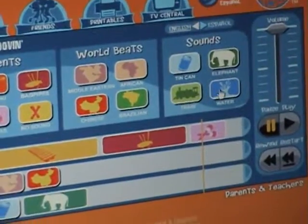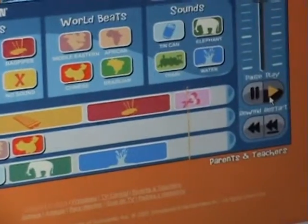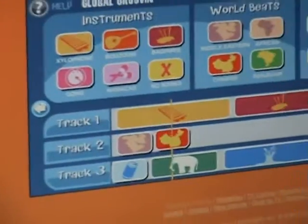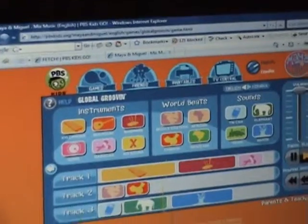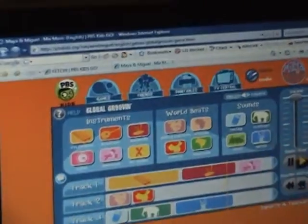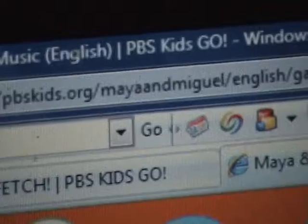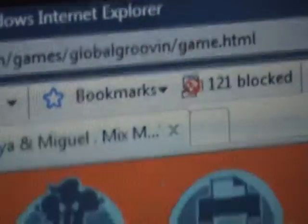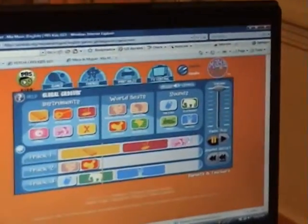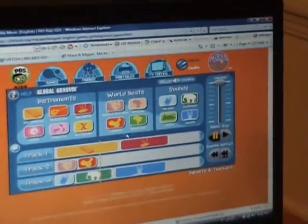Water. I want to hear what the blue water sounds like. You just have to get it just right. There you go. What does the blue water sound like? I don't know.